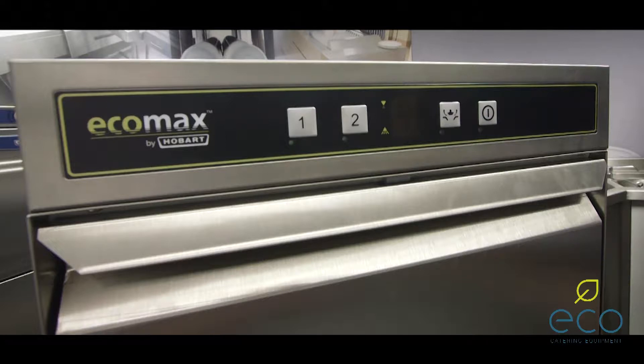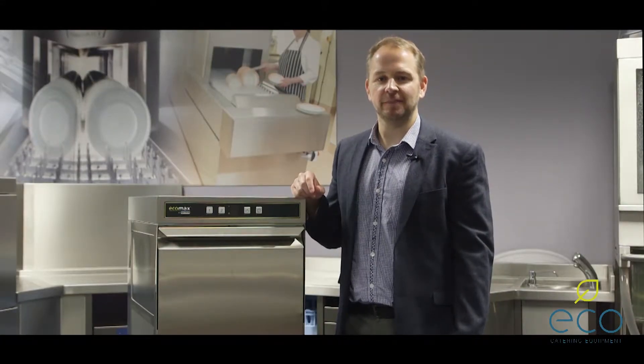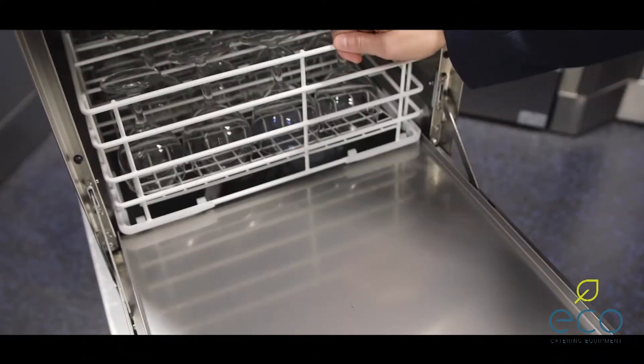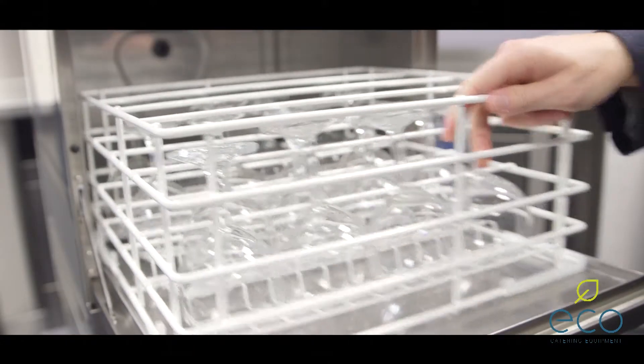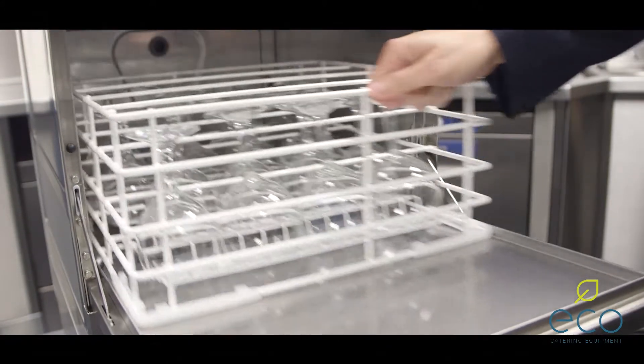We're going to give you an overview of the Hobart Ecomax G404 glass washer and its key benefits and features. This is Hobart's smallest entry-level glass washer, but just because it's small doesn't mean it's not full of spec. These German-built glass washers have two cycle options, a 60-second and 120-second option. The basket itself can hold up to 16 pint glasses, giving you a decent throughput for such a small footprint.